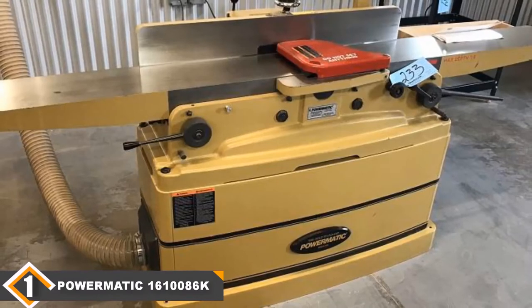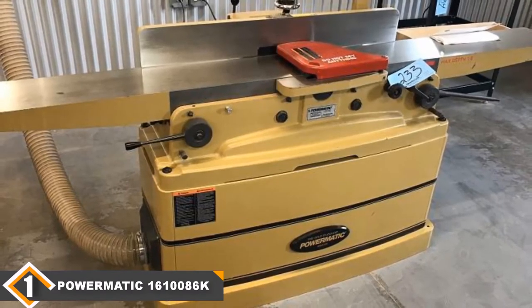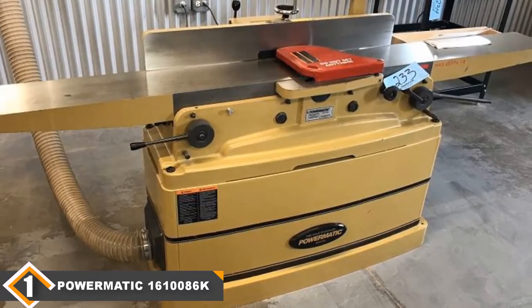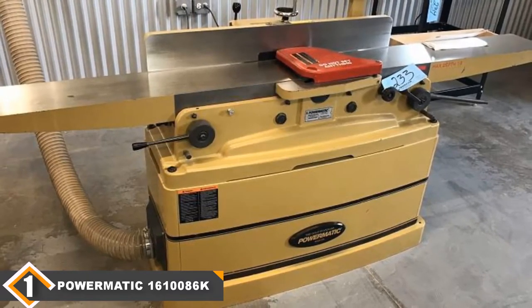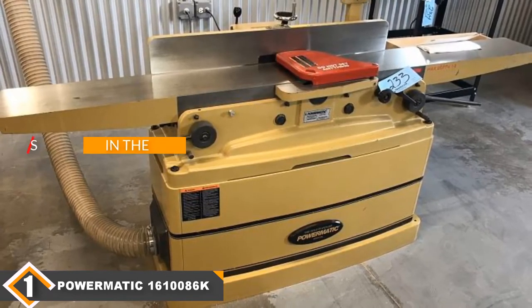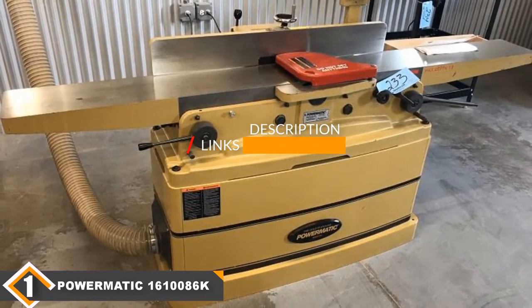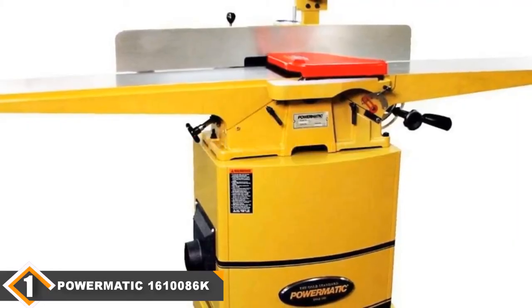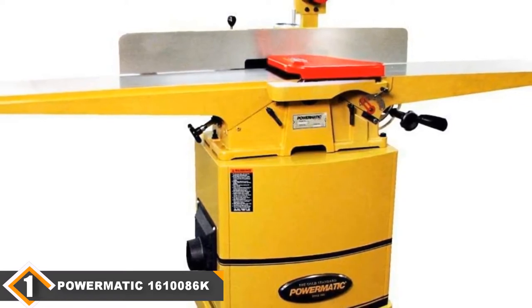The number one position is dominated by the Powermatic 1610086K. The 1610086K is a full-size jointer that's built to handle a large volume of work — the price tag clearly communicates this fact. The jointer has a 230V 2HP single-phase 9A motor which powers a 7000 RPM helical cutter head, and for that reason it is recognized as one of the top 8-inch jointers out there.